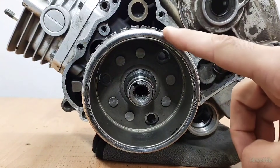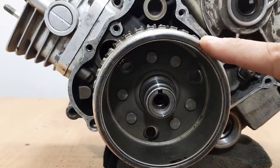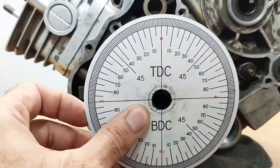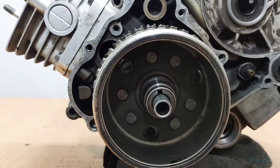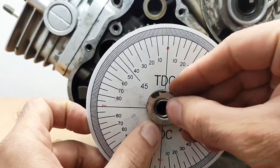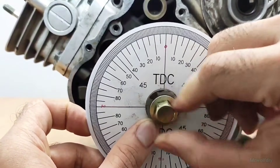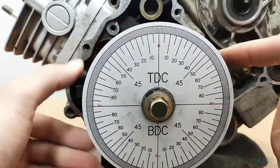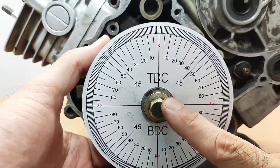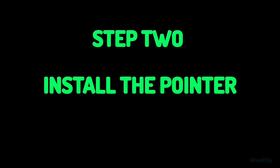You can install the degree wheel on the flywheel side or the other side — it doesn't really matter — but make sure it's centered and not loose. You can use a bushing or some adapter and washers. For now, don't move the crankshaft. Tighten it a little bit.